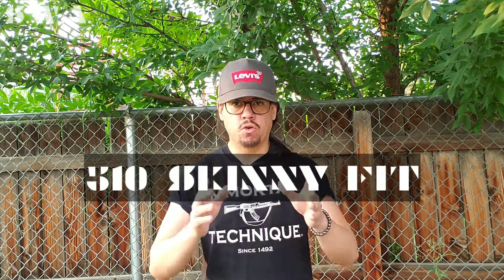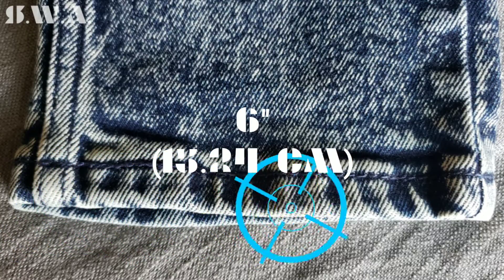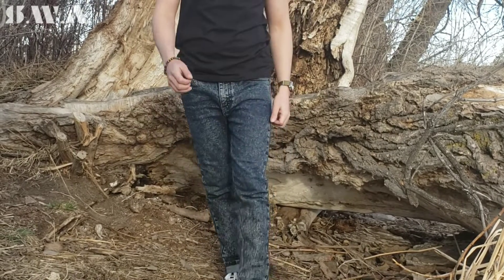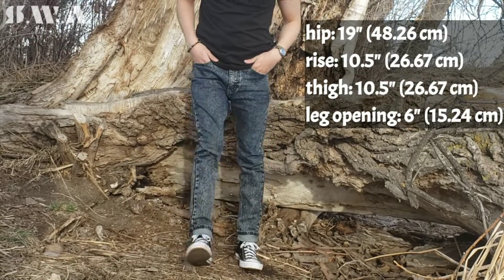Starting with measurements. The Levi's 510 Skinny Fit Jeans for men measure 19 inches across the hip, 10½ inches down the rise, 10½ inches across the thigh, and 6 inches across the leg opening. The Levi's 510 Skinny Fit Jeans sit at the waist, are skinny from the seat, hip, and thigh, and taper down below the knee to a skinny 12-inch leg opening that shows leg shape. They also show your shoes off well by having a skinny leg opening.